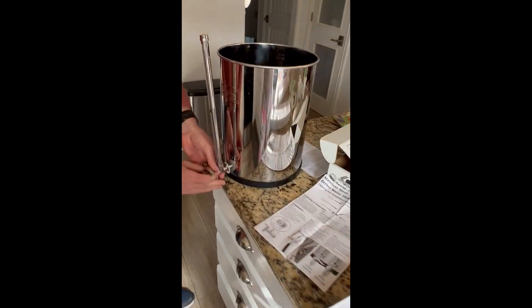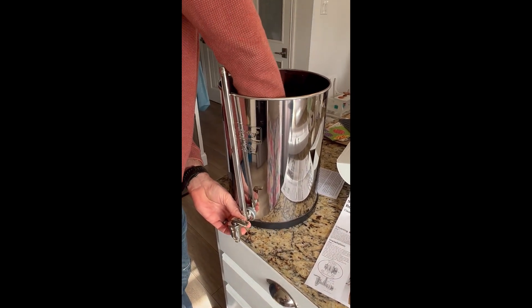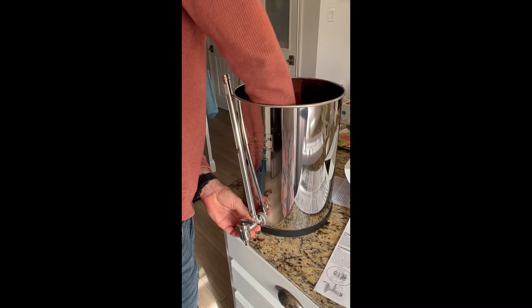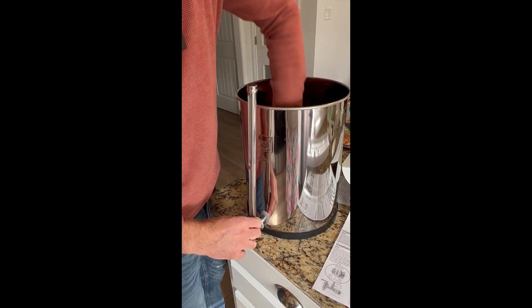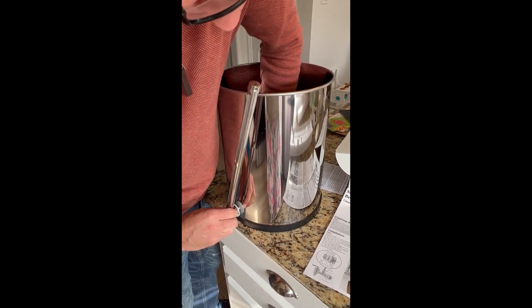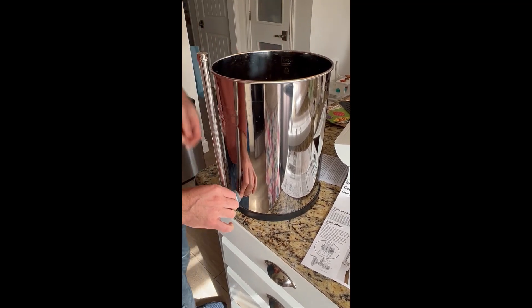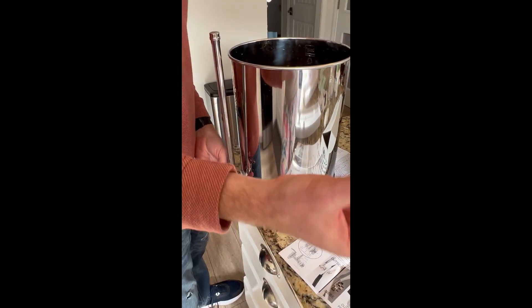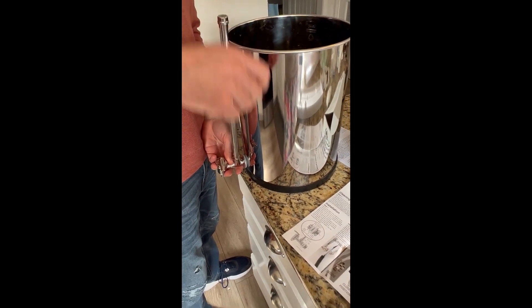I'm going to stick this on the edge here with one gasket on the outside, and on the inside I'm going to stick a gasket as well. Now what we're going to do is place this on the outside of the gasket so it seals. You can see inside — there's the gasket and then the metal washer kind of piece.